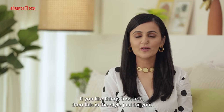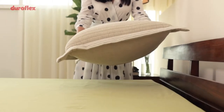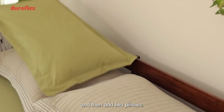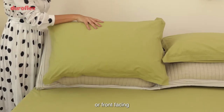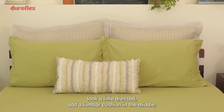Our first style is minimal. If you like things fuss-free, then this is the style just for you. Place your quilted shams matching with your bed cover and then add two pillows. You can either keep these four neatly stacked or front facing. To make it look a little dressed, add a lumbar cushion in the middle.